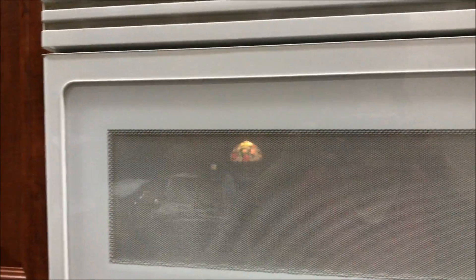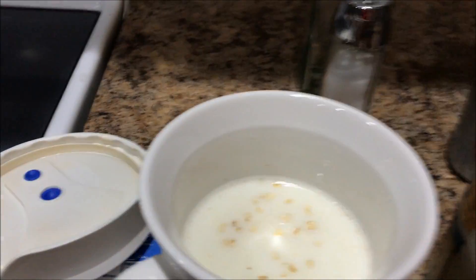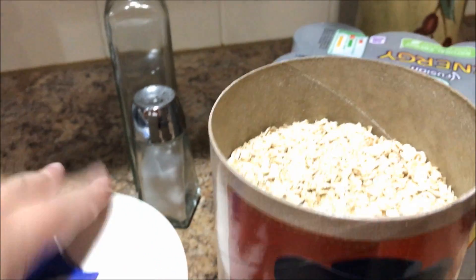Okay, so here is proof. There's our microwave - everybody see it. Here's my breakfast. I've got oats in a cup with a little bit of milk. I'm gonna cook it in the microwave. Let me put the lid on so it doesn't spill over.